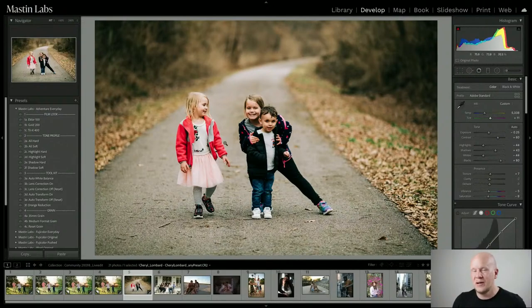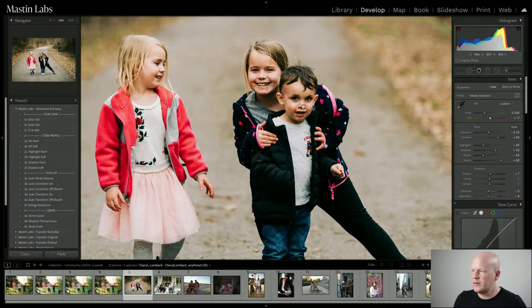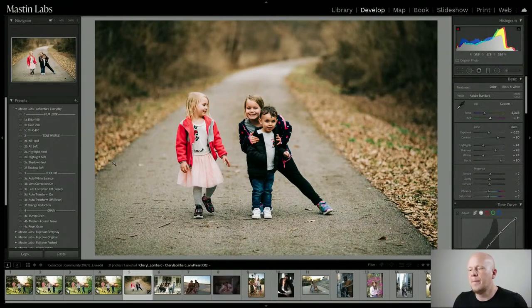That's why we have the tone profile section. You can do really precise contrast adjustments in the highlights or shadows without making the entire image look like an HDR nightmare. So I use Highlight Soft — as I roll over that, it just knocks down those highlights and makes them look really nice. You could also use All Soft, which not only gives you highlight recovery but also recovers a little in the shadows. I'm going to leave it with Highlight Soft.